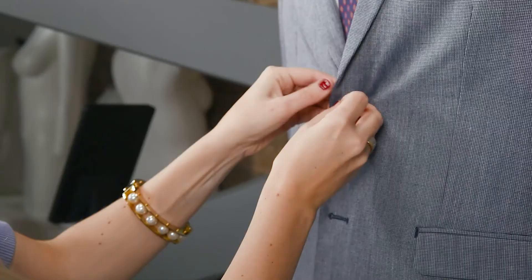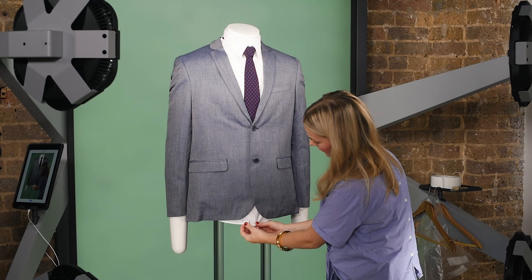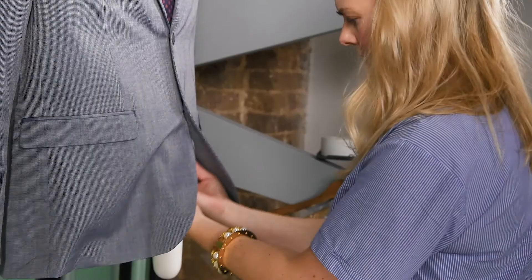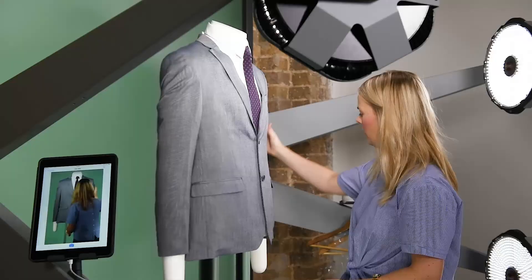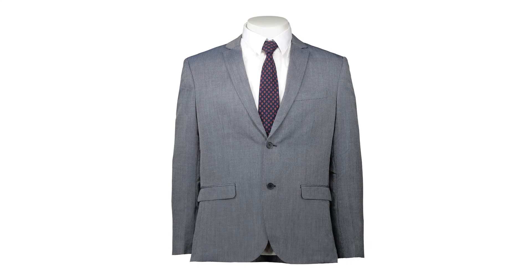Once you're happy with that you can go ahead and close the blazer. There's a little bit of shirt that sticks out — I'm going to hide that, it just looks much neater. So this is looking really good and really neat. The tie is straight and the sleeves are looking slim and nice.